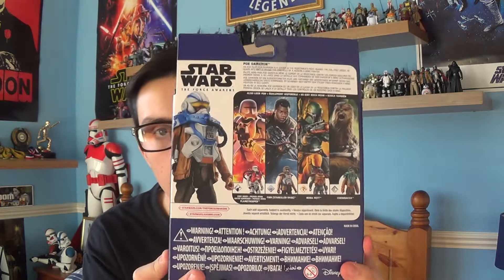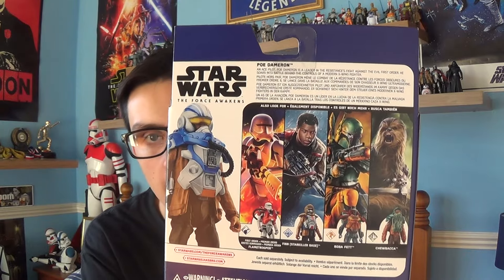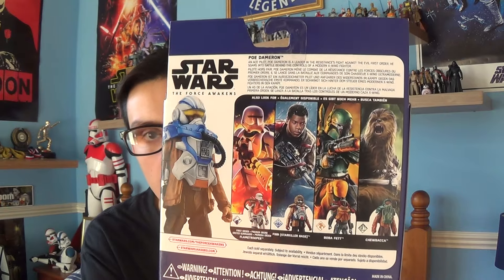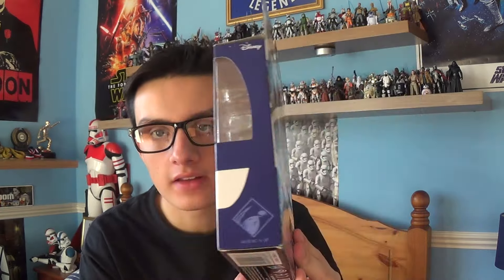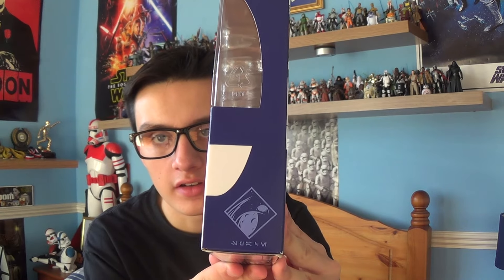On the back you've got the four other figures in the wave — Boba Fett, Finn, the First Order Flamethrower, and Chewbacca. And also at the side, this is from the Space Mission series of figures.